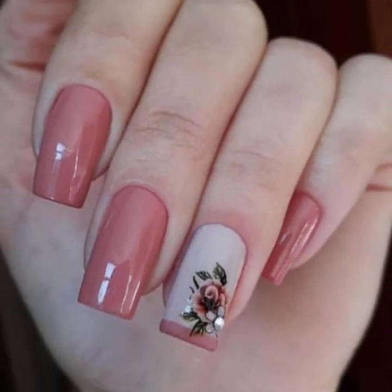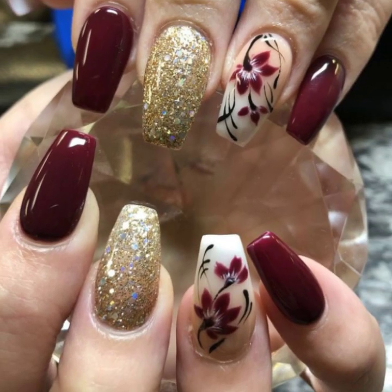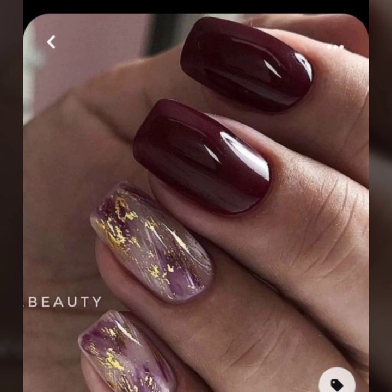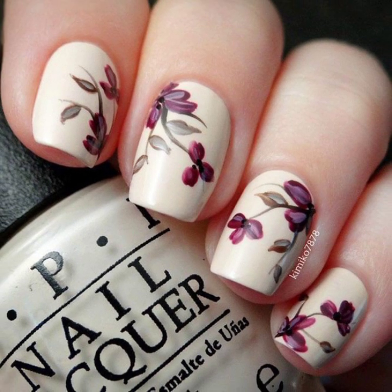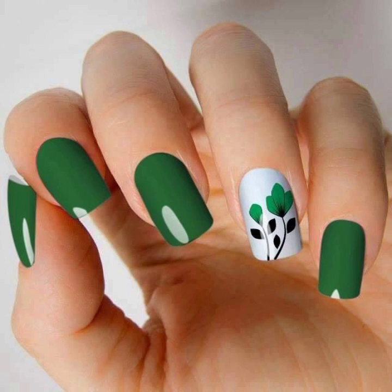Today you will see in this video modern girls nail art ideas. You will see 40 plus unique girls nail art, nail cutting, and modern nail polish designs. Dear friends and dear subscribers, today you will see summer season nail art ideas.